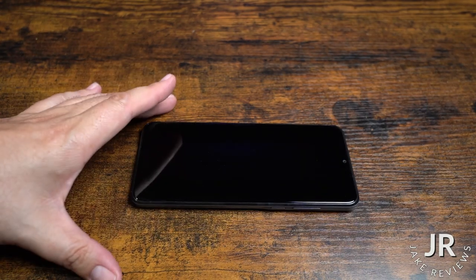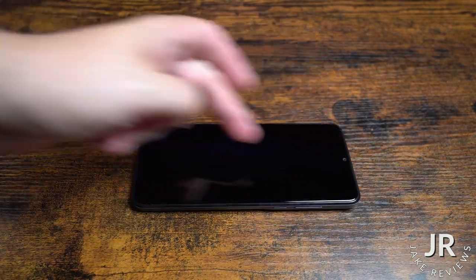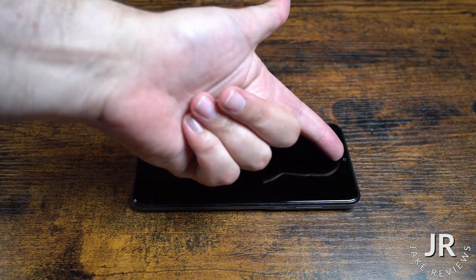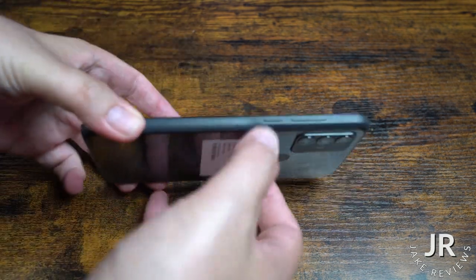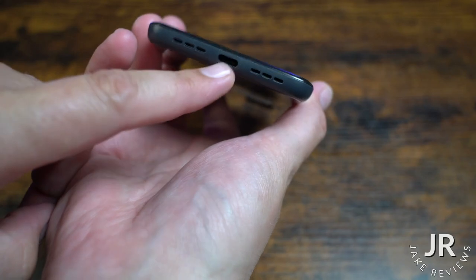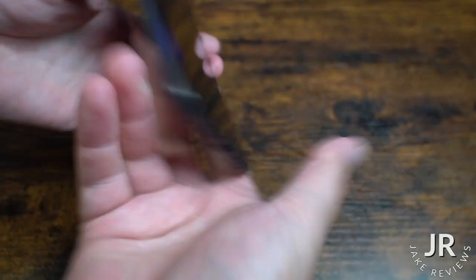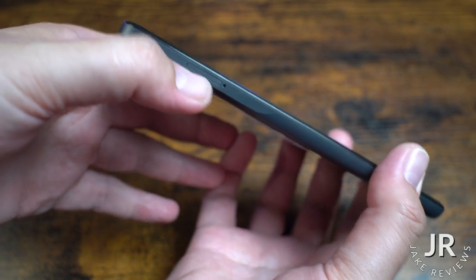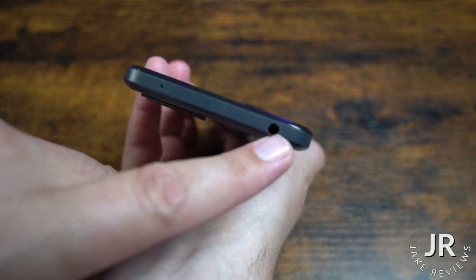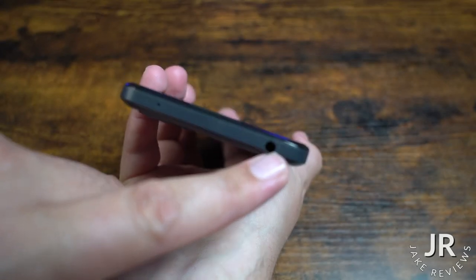So what I'll do is show you some closeups of the phone itself. It is a 6.52 inch screen. You do have a camera there in the front punch hole design. You got your buttons here on the sides, charger here, and your speakers. And then you also got your SIM card slot and you can also put a micro SD in there. At the top, there is a 3.5mm jack so you could actually plug in headphones if you're still doing that.